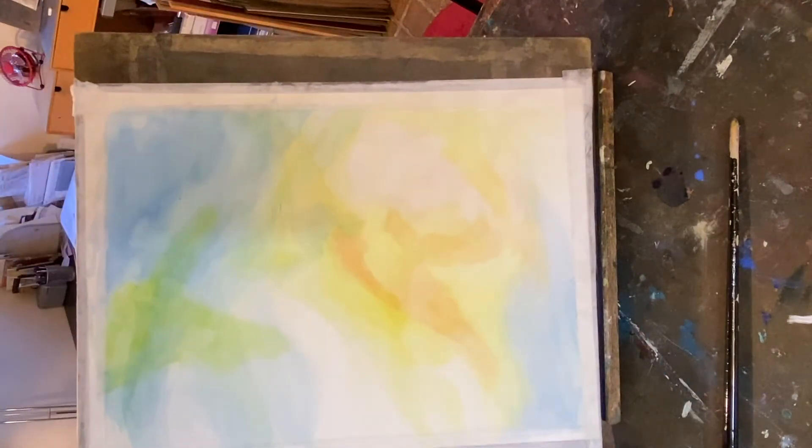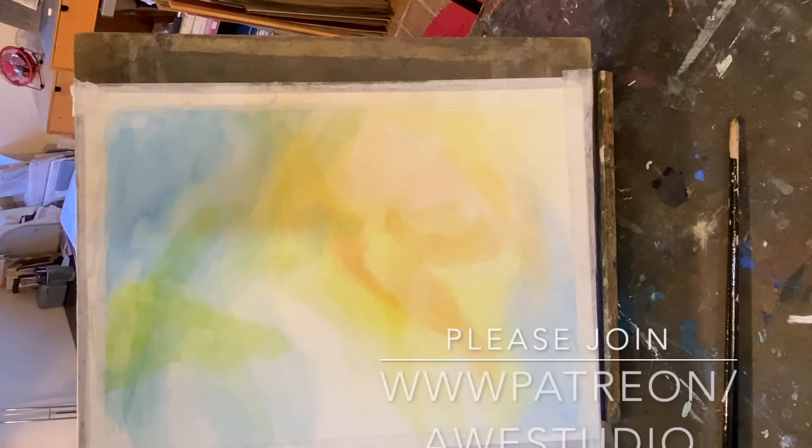I hope this video was helpful to you. If you would like to join my Patreon at Awe Studio, we're going to be learning how to paint from the imagination using the technique of veil painting.